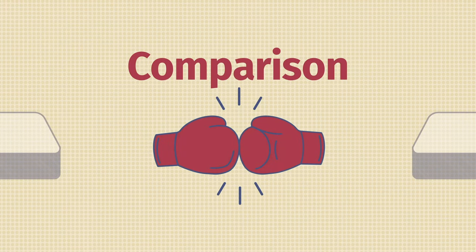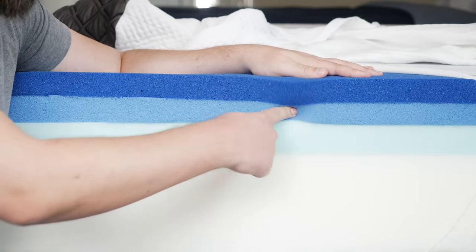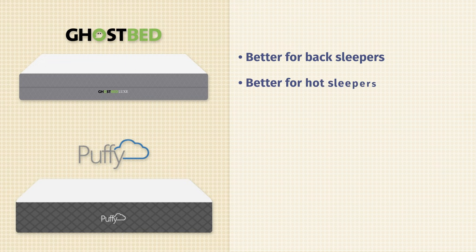If you're looking at the GhostBed Luxe, you might want to know how it compares to some of its major competitors. Starting with the Puffy Luxe mattress — looking at the construction of both, they're quite similar. We're talking about the Puffy Luxe all-foam version here. They're both all-foam mattresses with memory foam right on top, giving a very similar slow-moving memory foam feel. We did find the GhostBed to be a little bit firmer than the Puffy Luxe. In terms of price, very similar — not too far off from $1,800 for a queen size. The GhostBed Luxe is probably the better match for back sleepers and hot sleepers, while the Puffy Luxe is probably the better match for side sleepers.